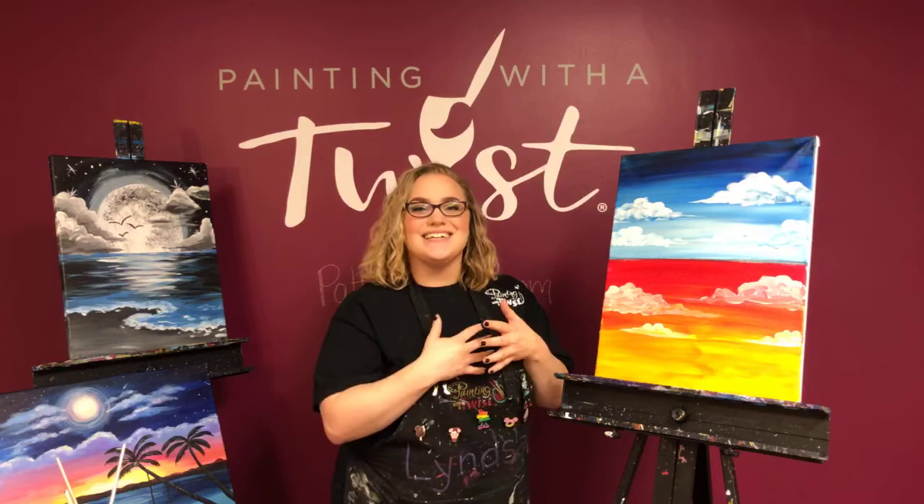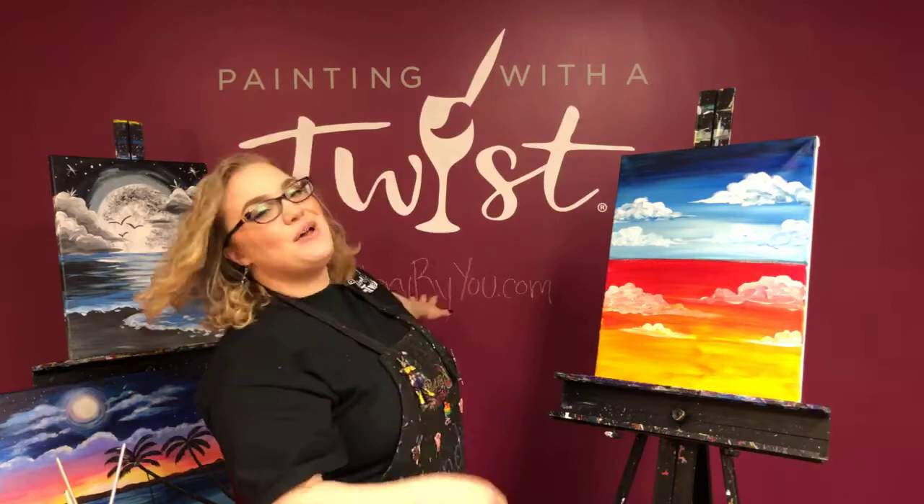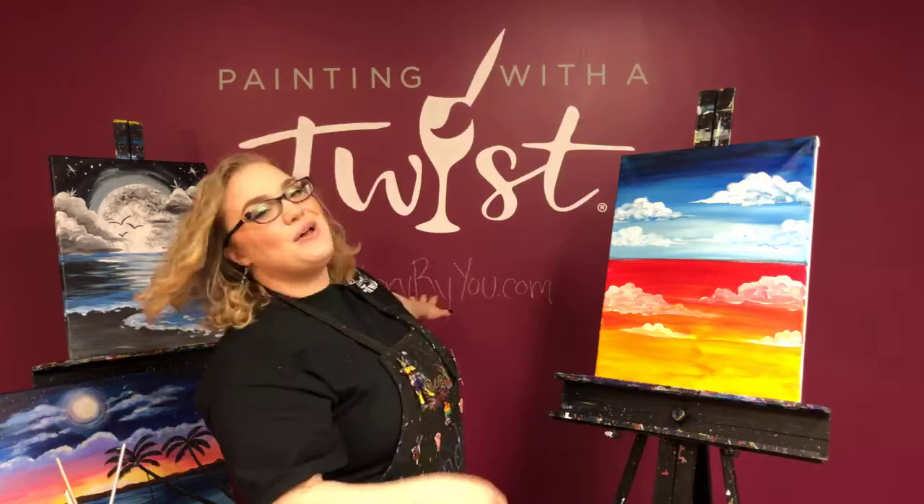Hope you guys enjoy that! We are doing to-go kits — I want to remind you that you can get those at potterybyu.com, that's our sister studio. Look for the art to-go kits; we're going to give you everything you need, and hopefully in some of those paintings you can enjoy painting a few little fluffy clouds like we did here today. Thank you so much for joining us.